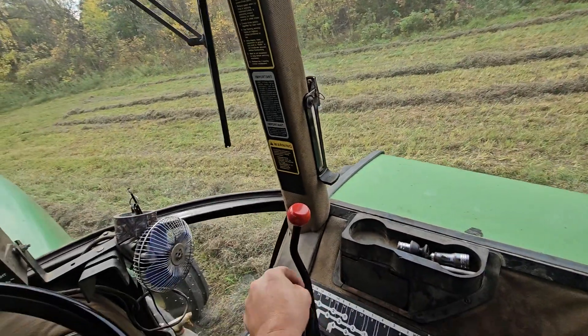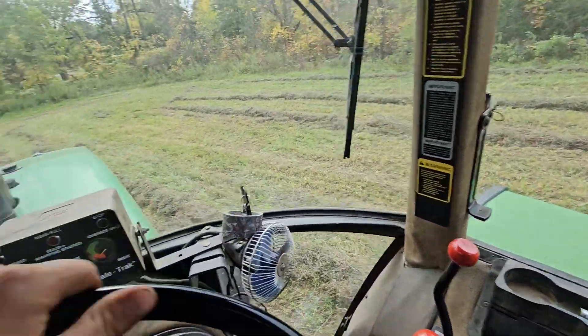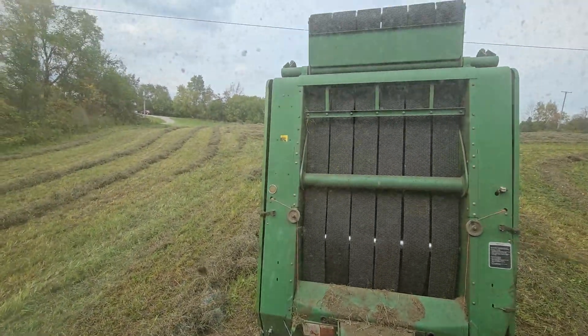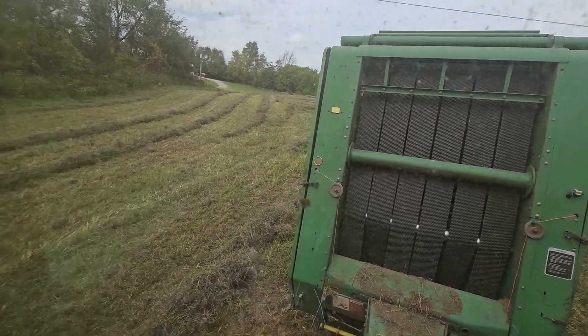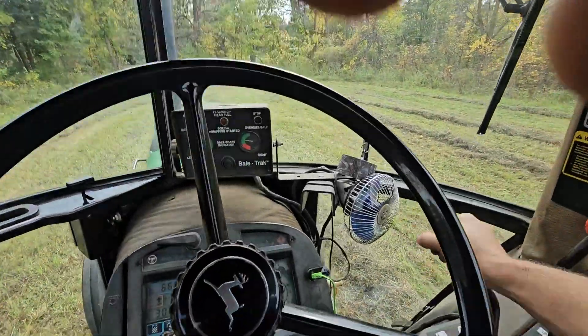Make sure you don't hit the power line and kill yourself. Pull forward so it's out of the way. Make sure it shuts again — it'll latch itself. And you see this indicator here: 'ready for next bale,' and then you just do it all again.